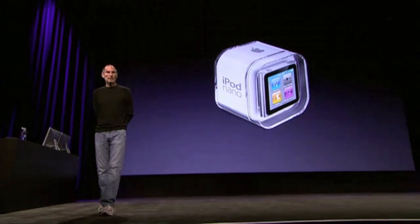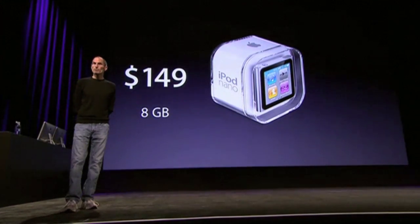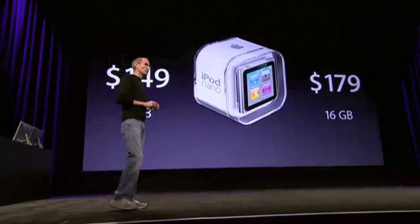This is the new iPod Nano. It sells for $149 in the 8 GB version and $179 in the 16 GB version.